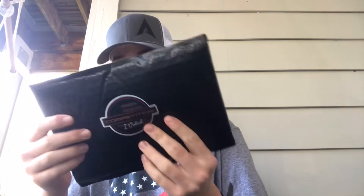Our first package is something that Dark Horse Tackle sent me from their painting competition. We're going to save that for last because it's really cool. The next thing is also super cool — as you know, I'm going to be fishing in a tournament soon.